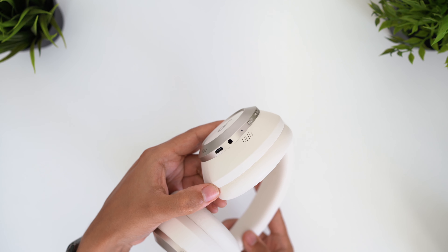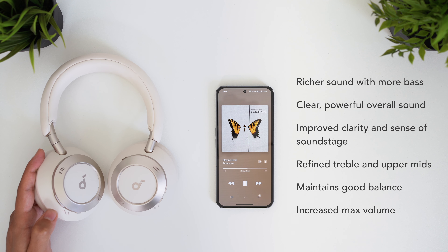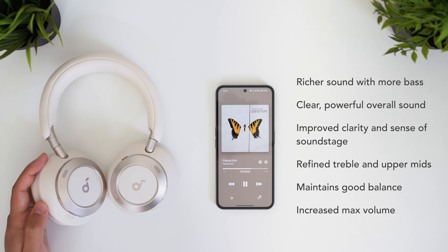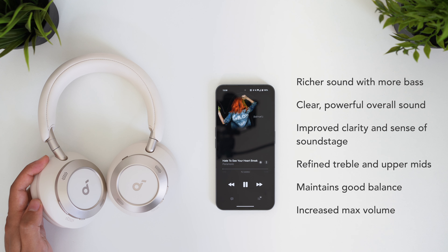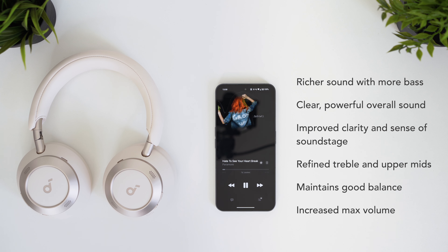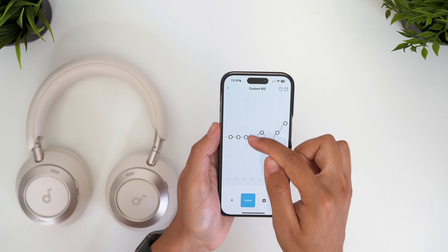Sound quality is also Soundcore's best yet. The Pro uses new triple composite drivers, and the most obvious change is in the low end — it feels so much richer and fuller, and the bass is so much more powerful. It doesn't overpower the other frequencies though; the mids and highs still come through clearly, separation and soundstage are slightly better, clarity is improved, and the treble is a bit more refined without losing the crisp edge — where it could verge on harsh before. Perhaps best of all, there is a noticeable 20–30% boost to overall volume. The increased bass may push these slightly beyond a truly balanced tuning, but Soundcore offers a wide range of preset and custom EQ options in the app.